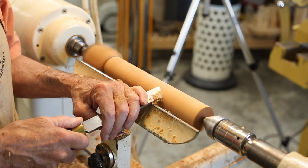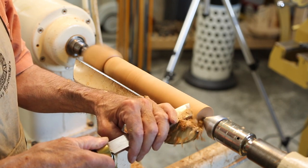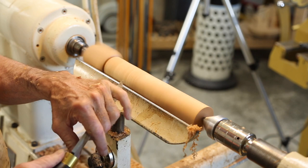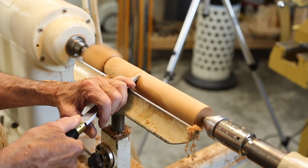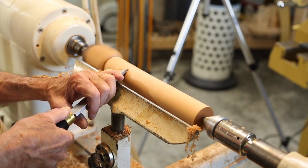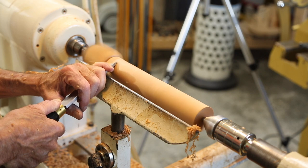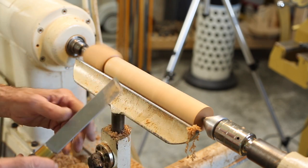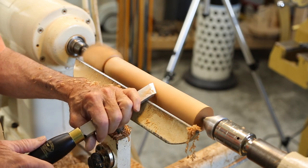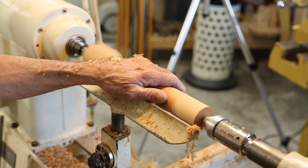So there we are — you can see I'm cutting right in that area. I always say a skew walks backwards: you always want to lead with the heel. It cuts in the direction of the heel and the toe follows behind.